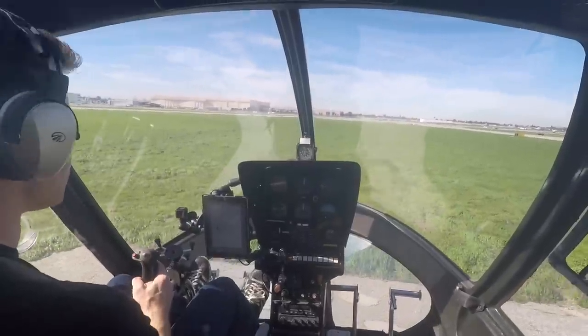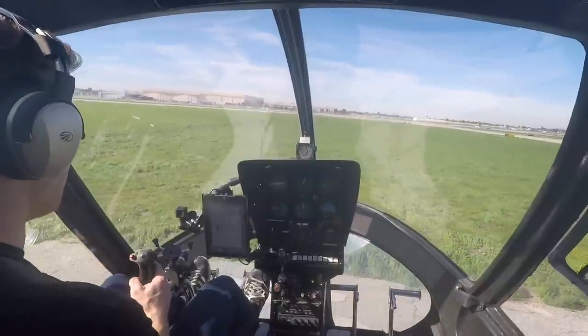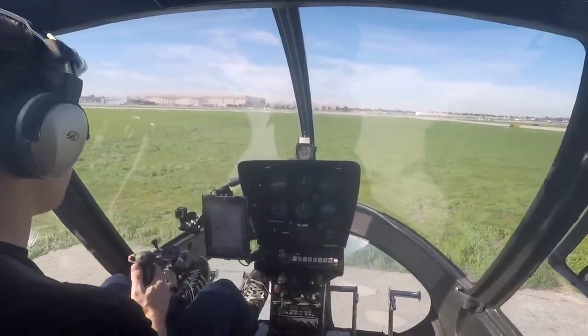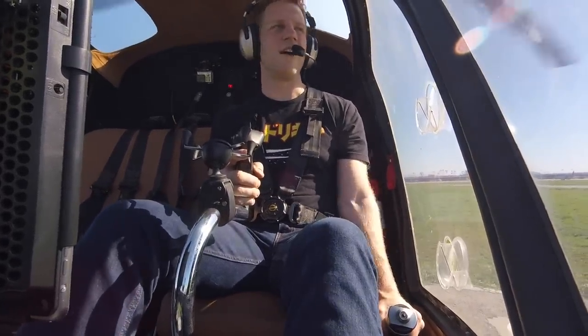All that said, if you find yourself in a zombie apocalypse scenario and you've watched the previous video and you know how to start up an Enstrom 280C helicopter and you want to make your escape — give it a go. If you've got nothing to lose, sure, try the controls. It's a big boatload of fun.